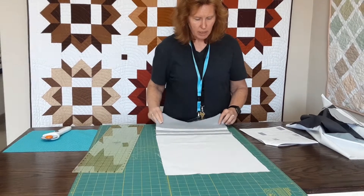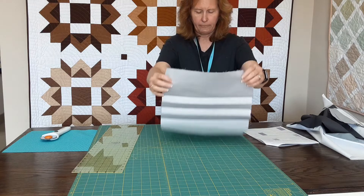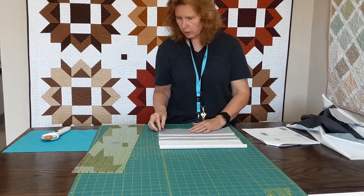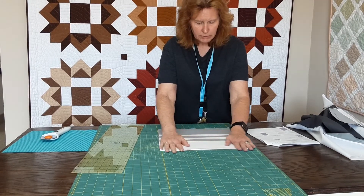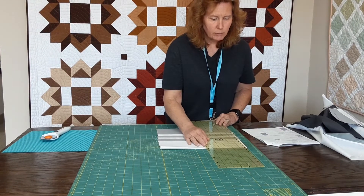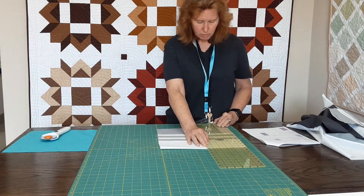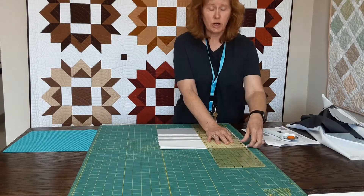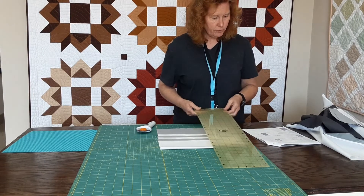I'm going to fold this in half because my ruler's only 24 inches long and my strip set is actually 25 inches long. So I'm going to fold this in half so that I can get a nice straight cut. I'm going to use my fold line at the top, line that edge up, and the first thing I'm going to do is square my piece. I want to start with a nice straight edge, and then it asks me to cut eight and a half inch pieces.